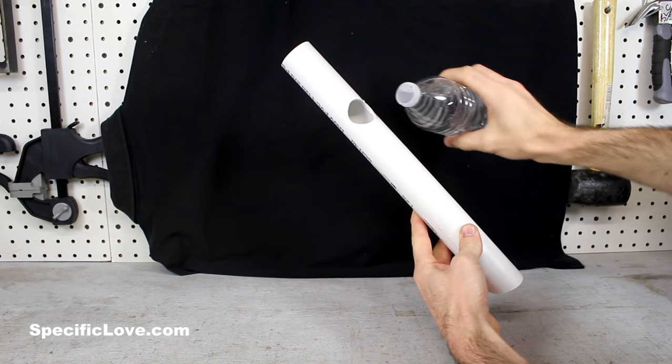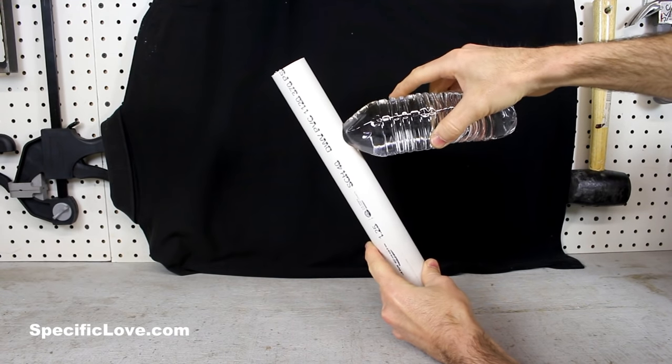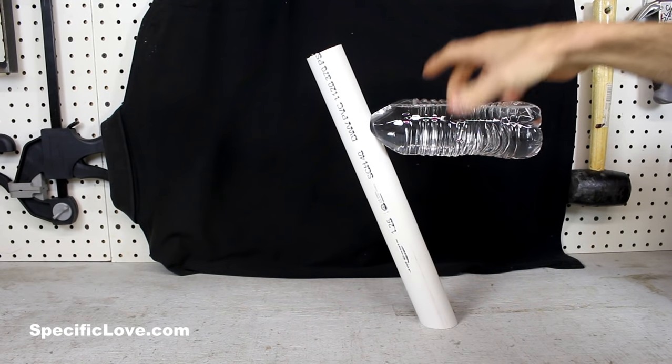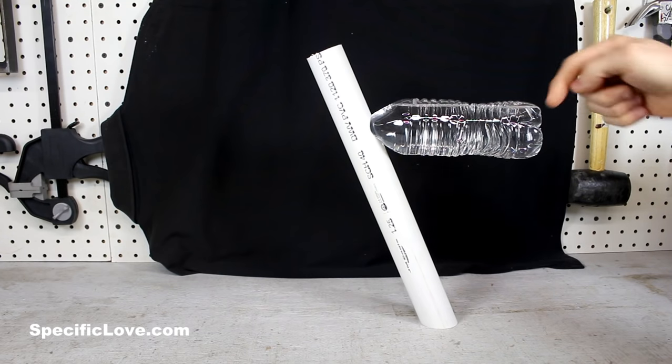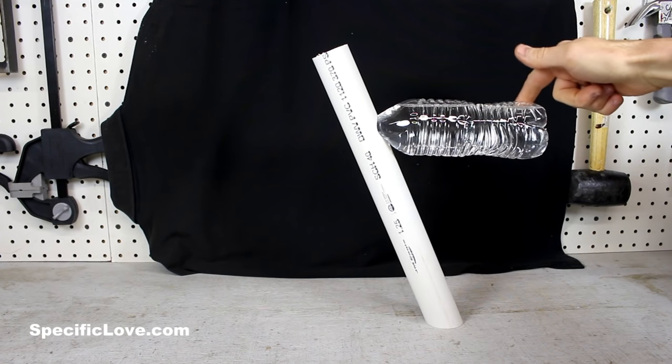I drilled a hole big enough to insert the bottom of the bottle, and if you insert it right on the edge, you can set this up so it stays nicely balanced. If you do it just right, you should be able to move it around just a little bit and it'll stay balanced.